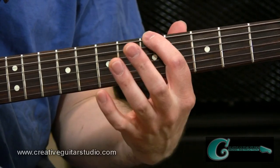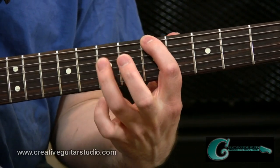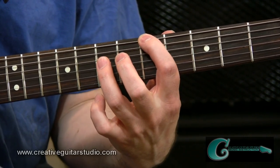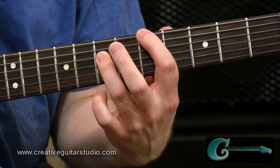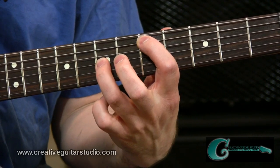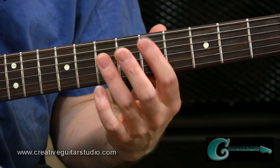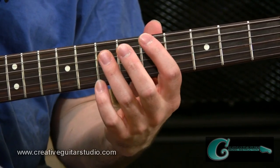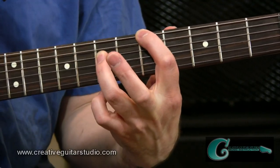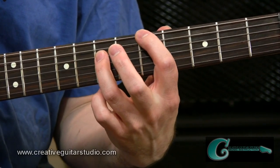We start off with a shape off of the sixth string. We go from the fifth fret of the sixth string with our index finger, and we reach forward a whole step onto the fourth string with the ring finger on the seventh fret. That is an octave going from the sixth string to the fourth string. We can also move that shape over across to the fifth string and go from the fifth string to the third string using the exact same shape. When you play these, you'll want to block out the sound of the string in between — just use the pad of the finger to lightly touch that fifth string and kill out the sound of that note.